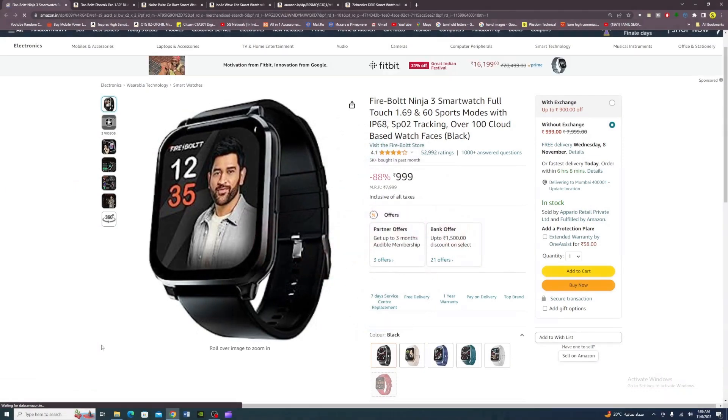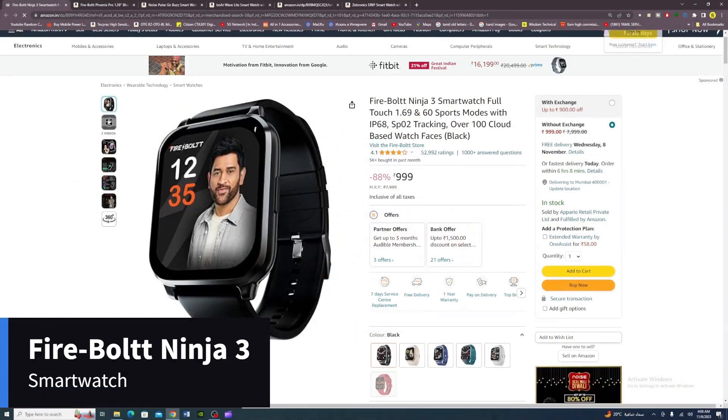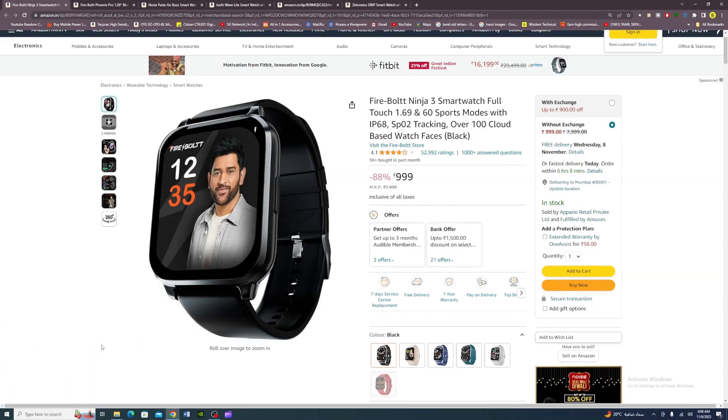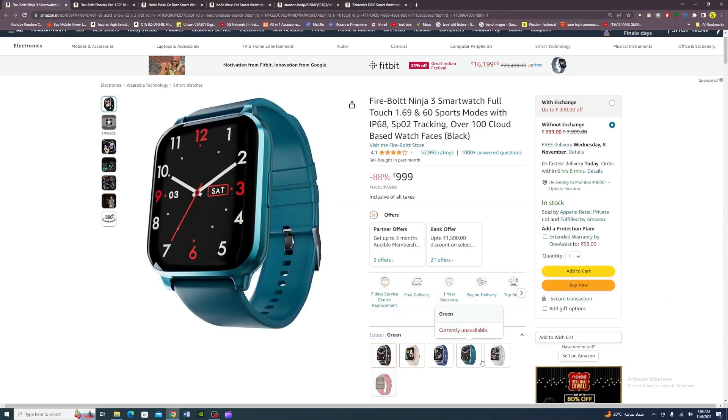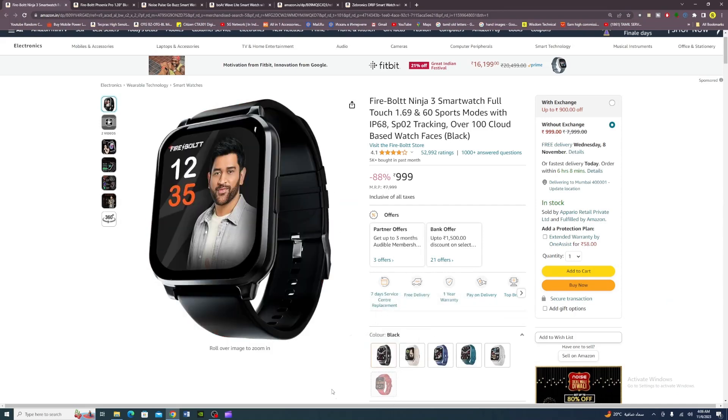Hi friends, this is our first smartwatch: the Firebolt Ninja 3. It features a 1.69-inch display, 60 sports modes, IP68 water resistance, SpO2 tracking, and over 100 cloud-based watch faces. Available colors: blue, green, and grey. It comes with a 1-year warranty. Final price: Rs. 999.